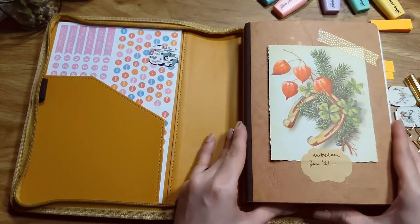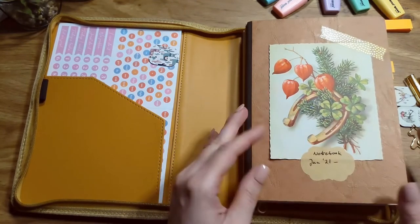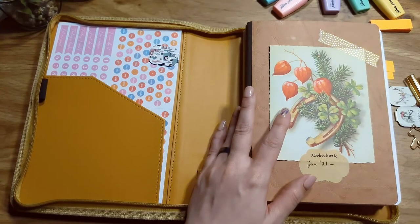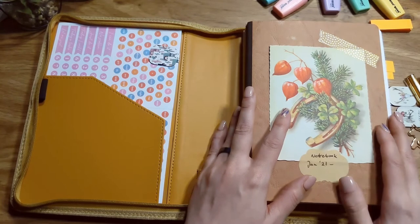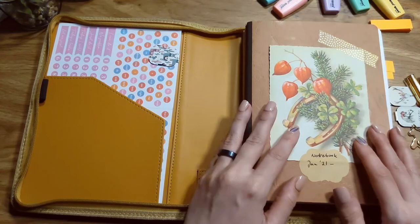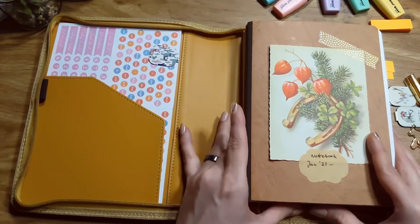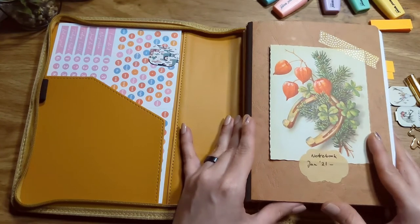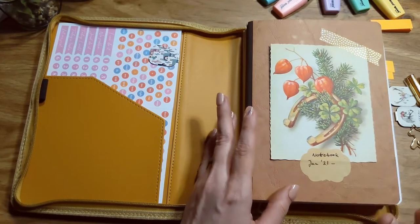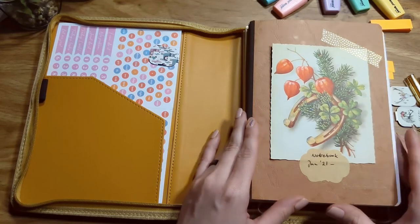Other things I use that aren't part of my planner system — not something I use every day — are my grimoires. Technically I have two of them, but that's for another video if anyone is interested.